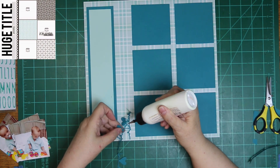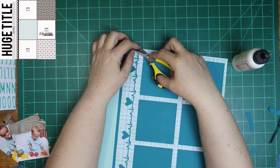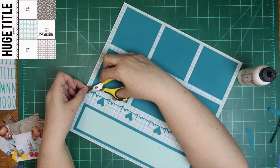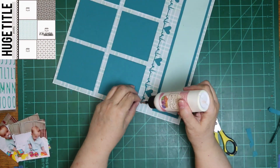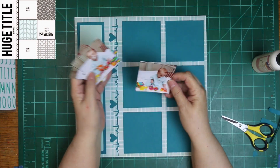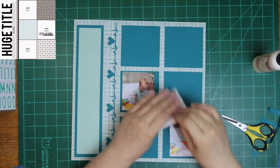I used the same teal cardstock I've been using, and over to the right I used a lighter blue — well, it's a greenish blue. It does have a green tint because the paper in the background has a green tint. But I love that die, other than the fact that it's supposed to be a border on a card and I have yet to use it for that.